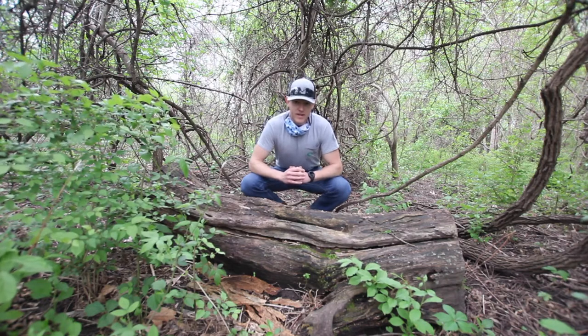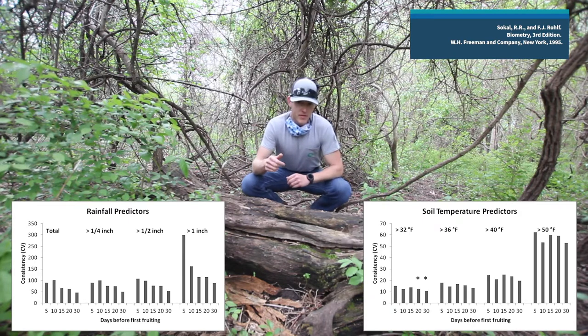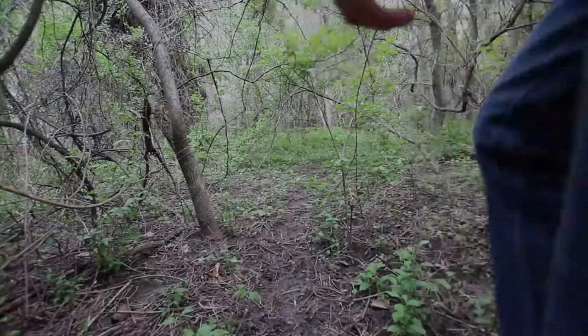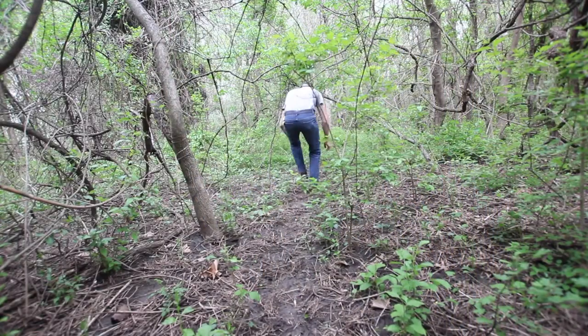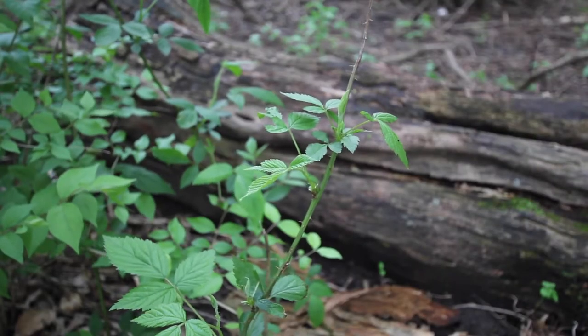Knowing where and when to look is important. The two biggest factors on whether the mushrooms will grow are the soil temperature being above 53 degrees — some warmer days after cooler nights — along with some precipitation to change the humidity and moisture levels in the soil. Make sure to watch out for poison ivy.